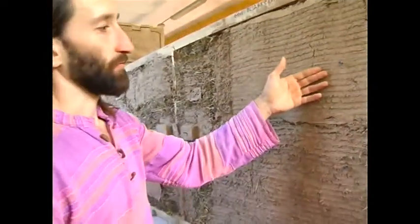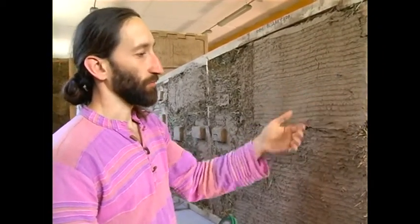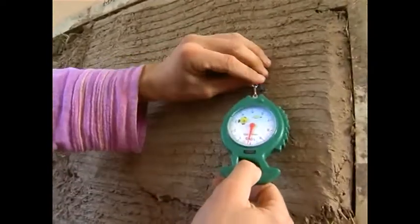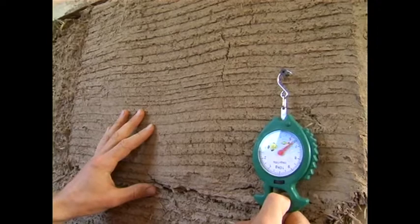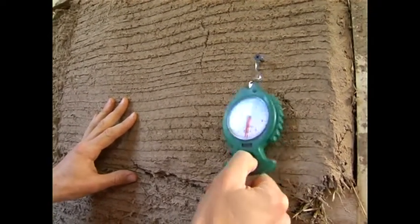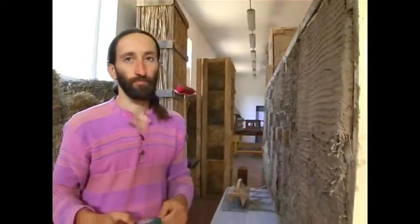Here, the plaster layer is doubled, which more corresponds to the real case and to the required result. We hang the steelyard here the same way and witness that 9 kg is easily sustained. This is good evidence of the good endurance of the clay plaster.